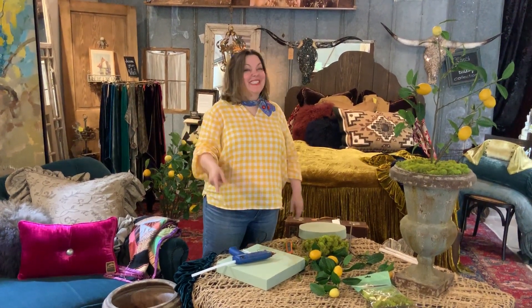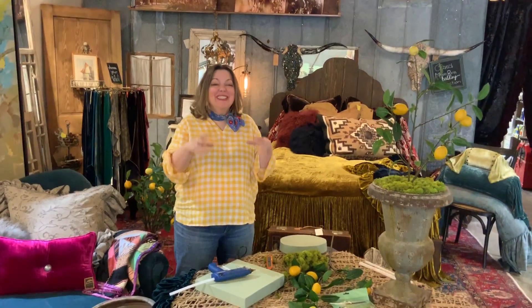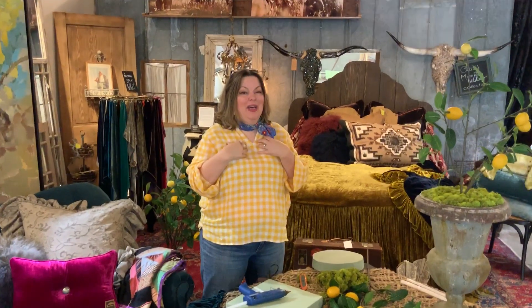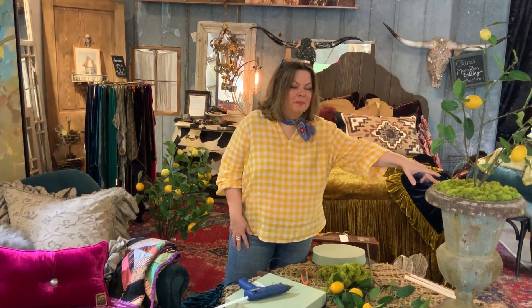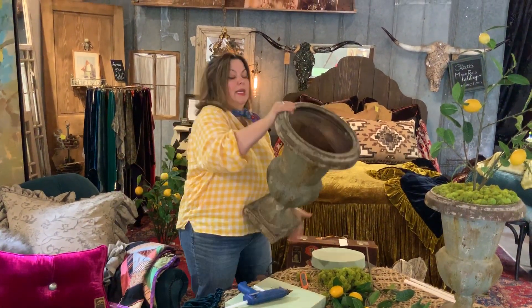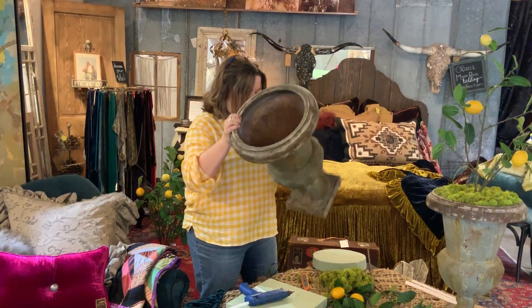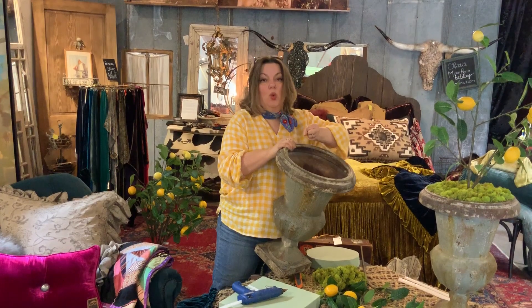Hi everybody, Christy here. I want to talk to you today about really simple arrangements. I'm all about what's easy. Citrus is the hot thing right now, and less is more sometimes. I have a client who ordered these pots from me and wants the lemons in them. It's hard to do a simple less-is-more look in a big empty urn, so I want to show you how we can take one thing and fill it up and make it work.